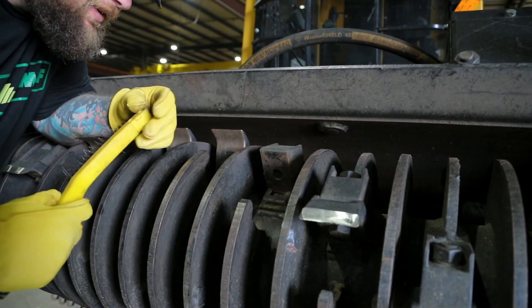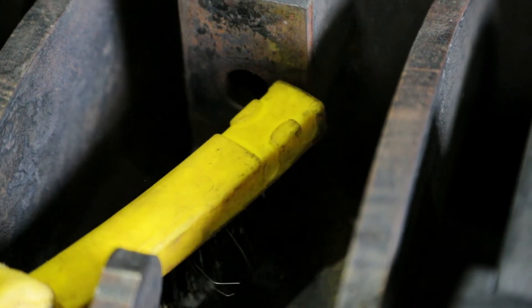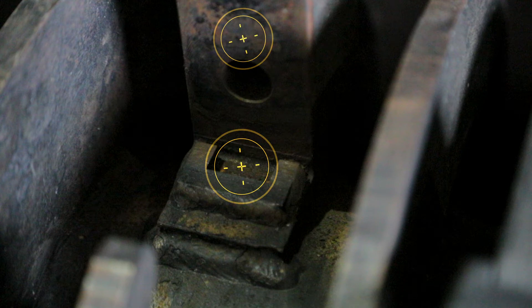Next, inspect and clean the tooth holder and tenon slot for any unusual wear or other issues. The tenon slot on the holder and the top of the holder should be clean and in good condition.